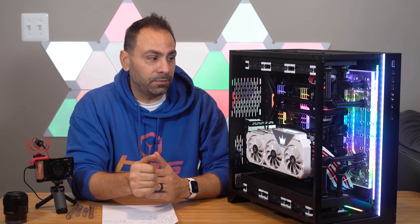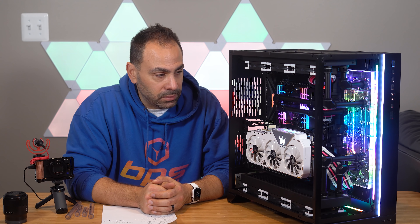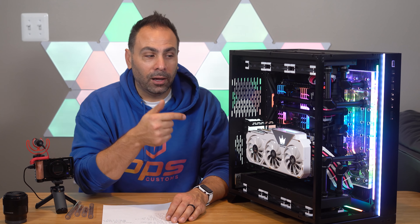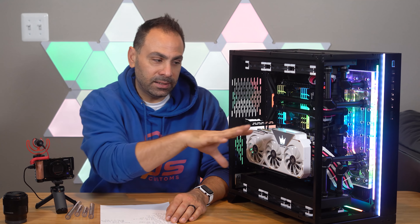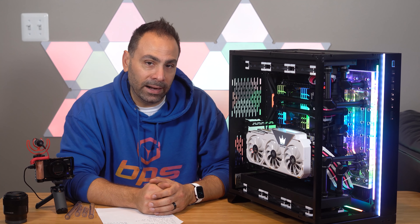Thank you once again to Phanteks for providing that stuff, and thank you very much to N-Sourced who sent over these awesome looking cables — I couldn't be happier with those. If I do end up swapping to the Zotac card, I will need a 2x8 pin PCIe extension instead of the 3x8 that the Hall of Fame card uses, but we'll worry about that at a later time.